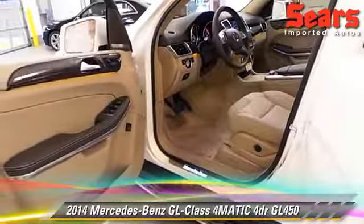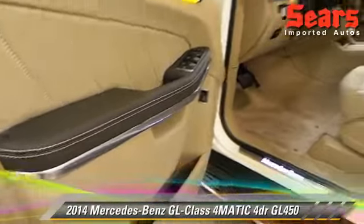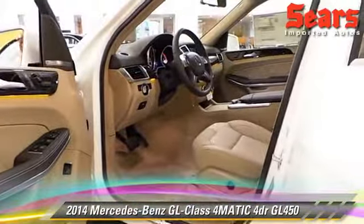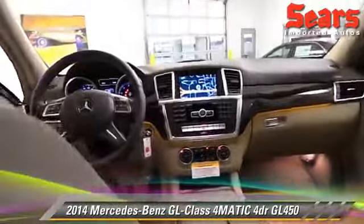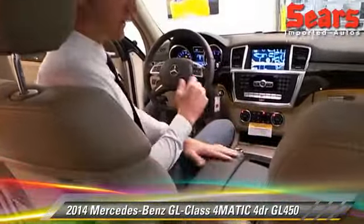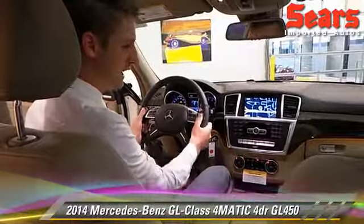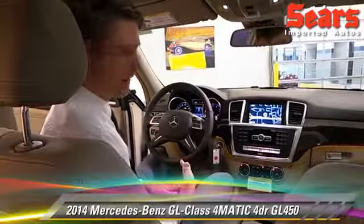You can see this is Almond Beige MB-Tex, they call it. So it's a very durable synthetic — it's going to last probably longer than the car will. One nice feature of that is that everything you actually touch within an average day is dark, so you're not going to stain it or get your fingerprints on the steering wheel. It's always going to last and it's going to look great.